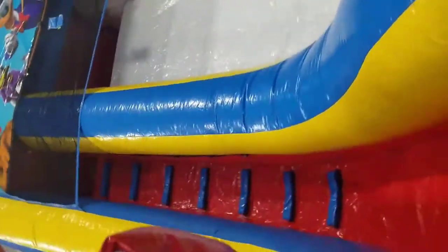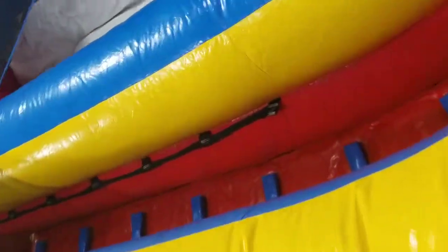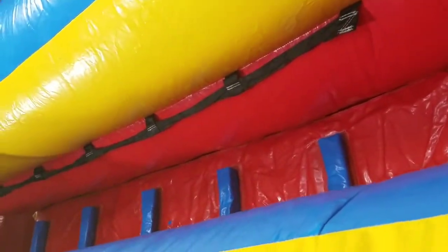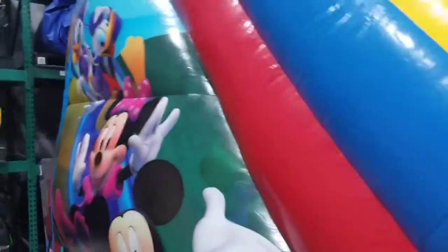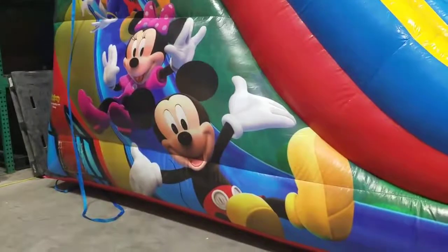You have a nice set of steps right there with handles, which are very important. I'll show you — it makes it easier to walk up the slide. As you can see, the sides are also decked out on both sides, so it's not a normal little water slide.